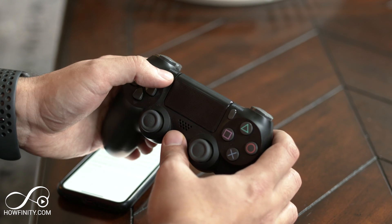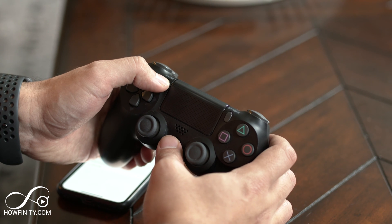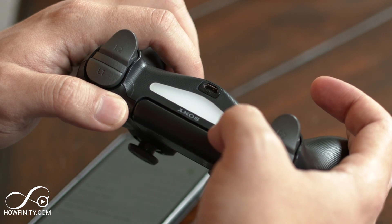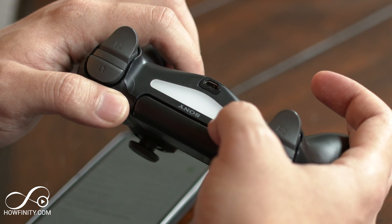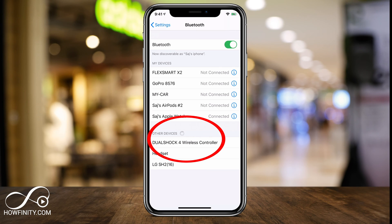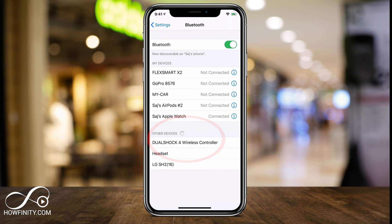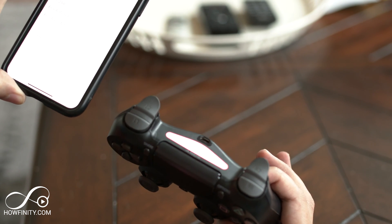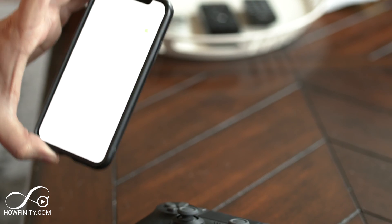Press and hold the PS4 button in the center and the Share button at the same time for a few seconds. You should see the light bar blinking, and at the bottom under Other Devices you'll see 'DualShock 4 Wireless Controller.' Select it and it will be added to your Bluetooth list and automatically connected. You'll know it's connected when the light turns red. Just like that, you're ready to play any game that supports this.